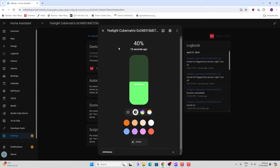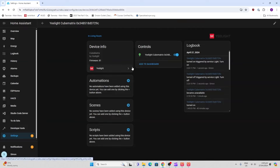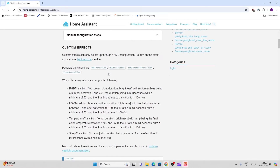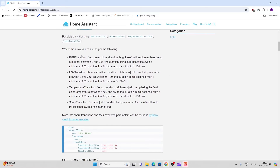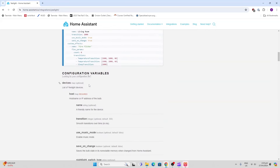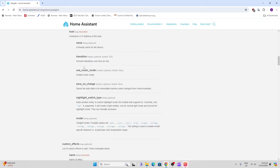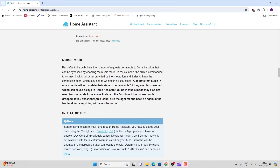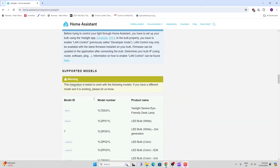We can't actually send any custom printing or artwork to the screen from Home Assistant, which is something I'd really like to be able to do. Looking at the Home Assistant Yeelight page, there are some ways to do custom effects like RGB transitions using YAML, and other things such as music mode and night mode, but I still don't think there's any way to create custom printing on the screen.